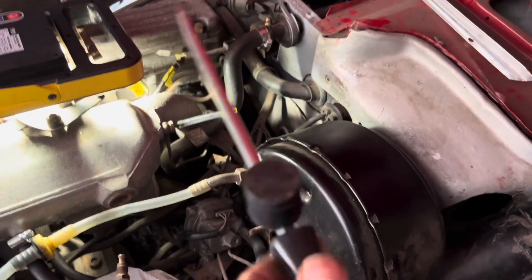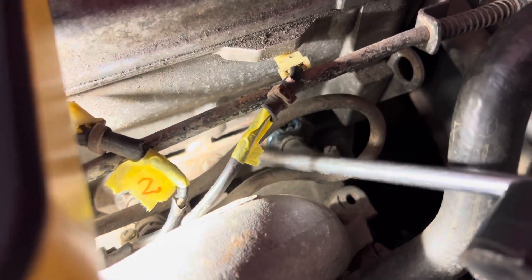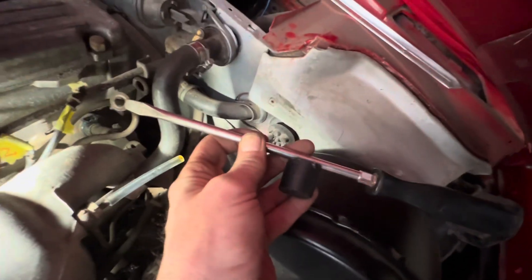It's almost impossible to get those nuts off without dropping them into the engine bay, so I'm just going to put this neodymium magnet onto a screwdriver and just turn the nuts the last few bits - the screwdriver should hold that nut and stop it falling. I've just got a big neodymium magnet there on the side of the screwdriver.